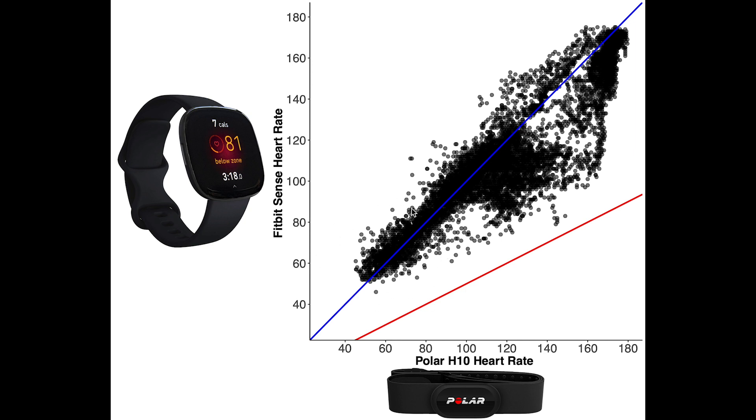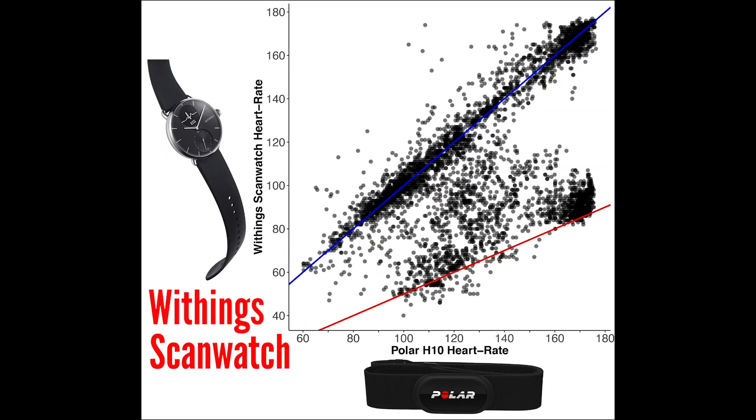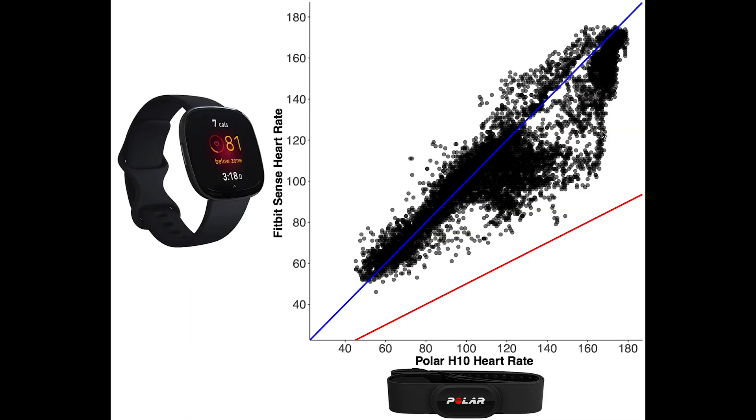On the bottom we have the low heart rates, in the middle the medium heart rates which were mainly achieved during weightlifting, and on top the higher heart rates which were mainly achieved during cardio workouts. In the lower range it's performing quite well — most points are nicely along the blue line. In the medium heart rate range we can already see quite a few points where the Fitbit is detecting too low a heart rate. And especially in the higher heart rate range, around a heart rate of 170, there are quite some points where the Fitbit detects too low a heart rate. It's definitely not quite as bad as what we saw for the Withings ScanWatch, but still there's some deviation here.